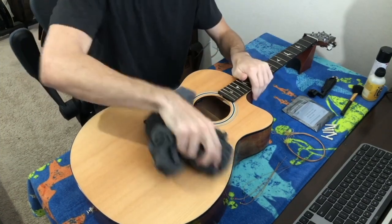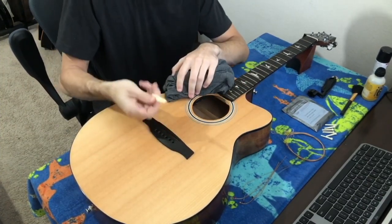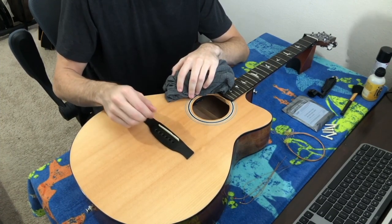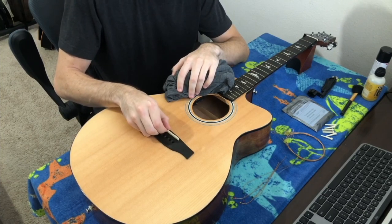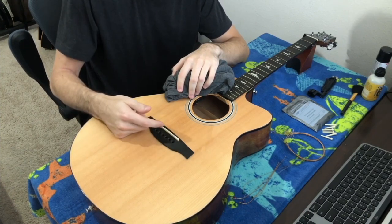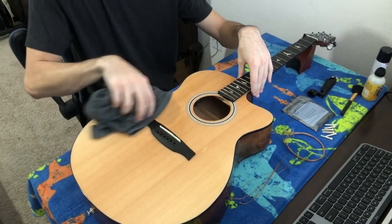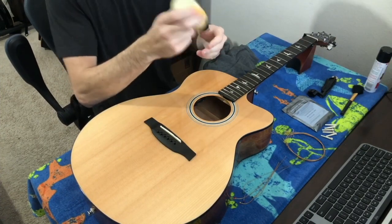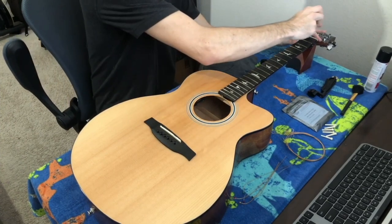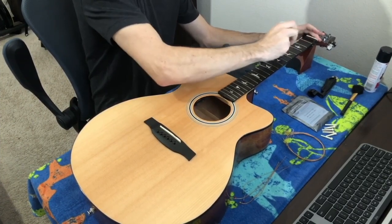Now that all the strings are off, we can give the body of the guitar a little wipe down. One thing to note: the bridge is typically not glued in, especially on an electric-acoustic, so if you lift the guitar to wipe it down it could fall out. Make note of how the grooves are sitting so you can put it back the right way. After a quick wipe down of the body, take your lemon oil, flip it upside down, give it a couple shakes so the felt tip gets moist, and rub down each fret spacing.